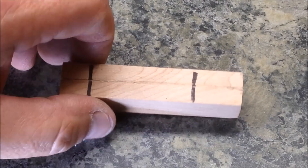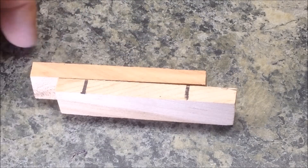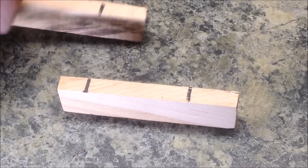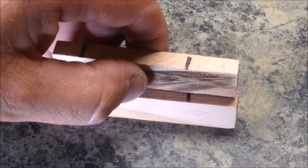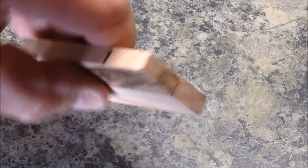Here is my blank right off of the table saw. I drew a couple of lines so that I wouldn't accidentally glue it up incorrectly. If you take a look at the thickness of the two blanks you'll see that they are exactly the same thickness.